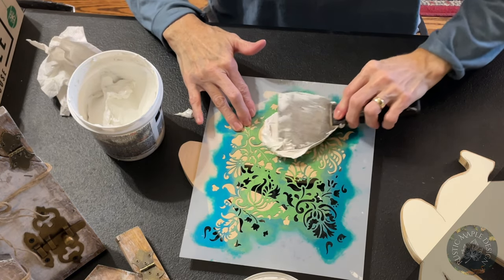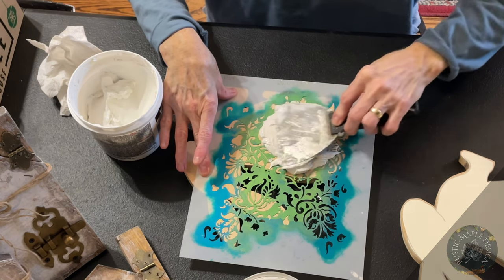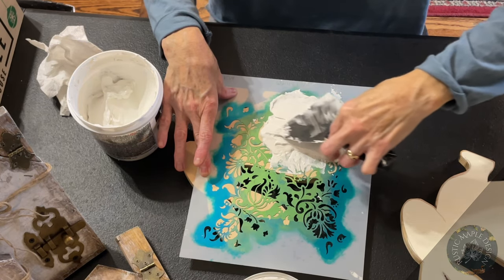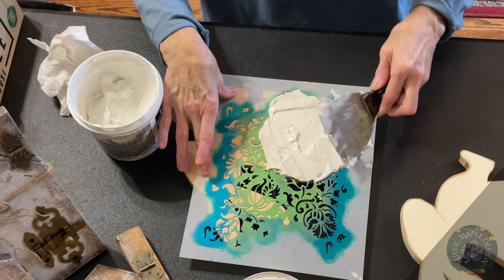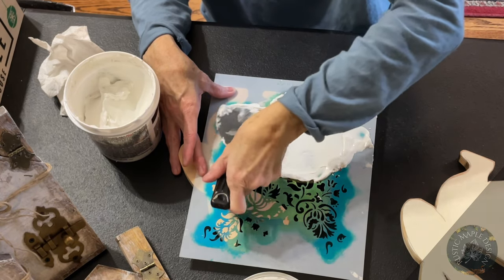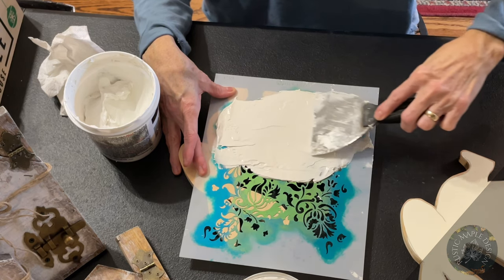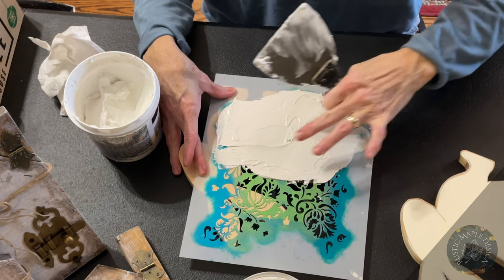Here's where you need to decide how thick you want it. You can make it thin enough to see the actual design of the stencil, or I'm making mine a little thicker because I want more dimension. I'm spreading the joint compound flat but keeping it thick enough that I don't see the pattern underneath. Keep in mind if your stencil is a little small, pay attention to how thick you're doing it, because you're going to have to match that thickness when you do the rest of the bunny rabbit.